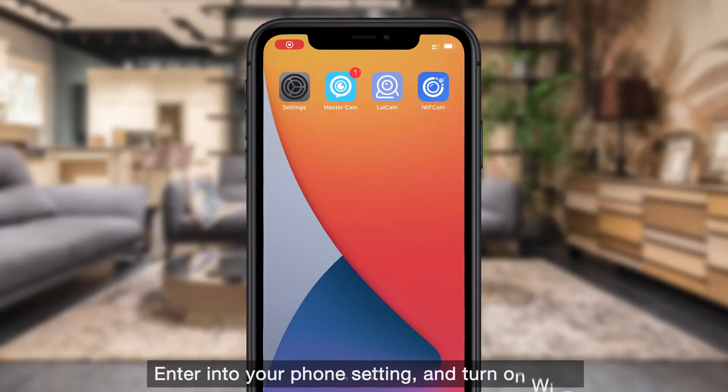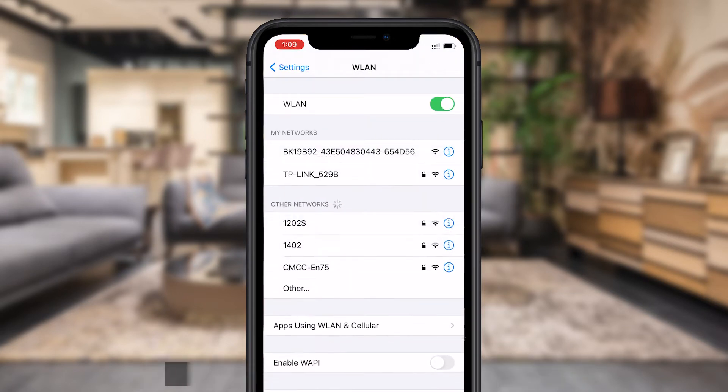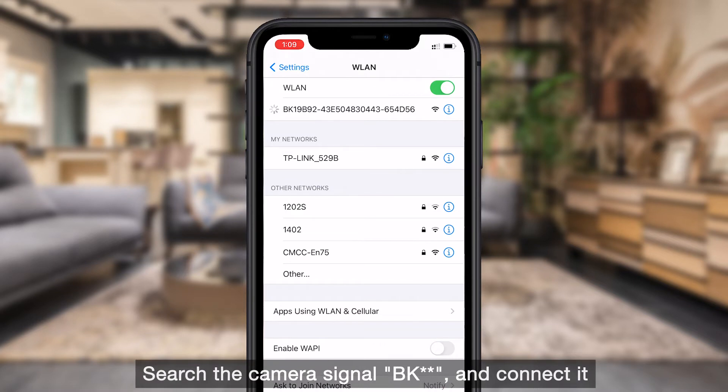Enter into your phone settings and turn on Wi-Fi. Search for the camera's signal BK and connect to it.